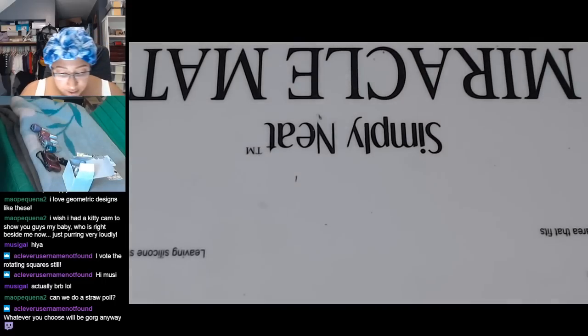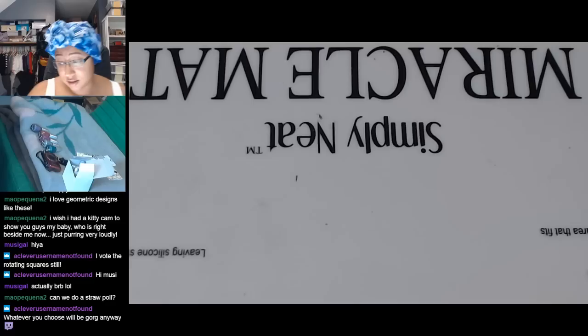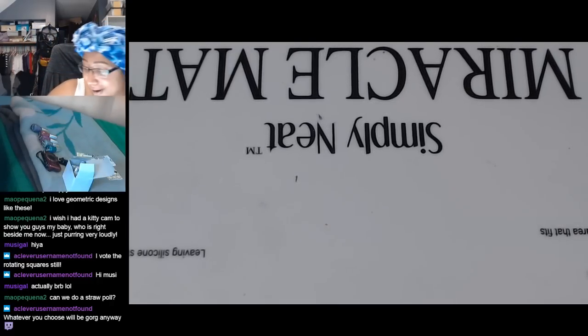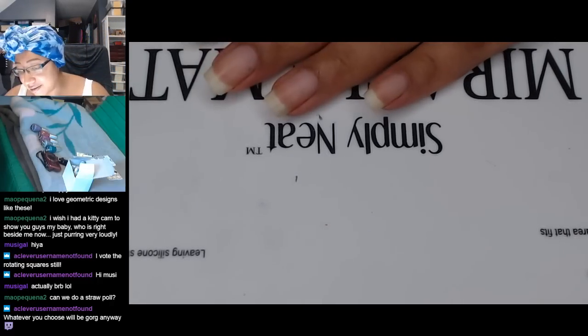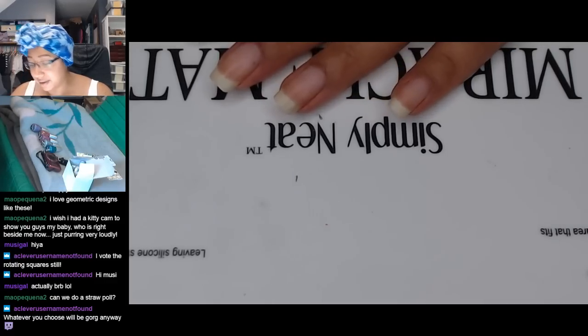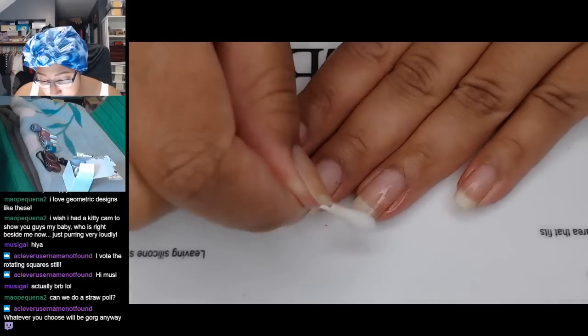I'm still undecided on a color, but we can contemplate that while we get my nails ready, because we're going to want things very dry so that we don't smoosh our base color when we apply the stamp. I'm just going to give my nails a quick swipe with polish remover.